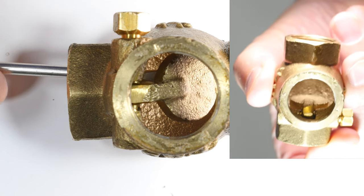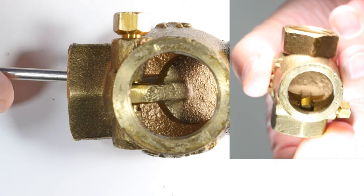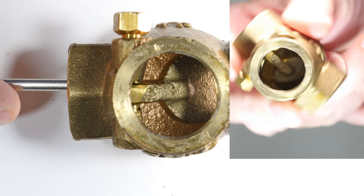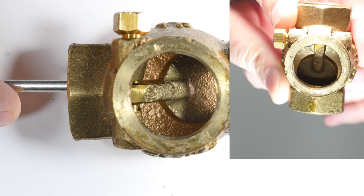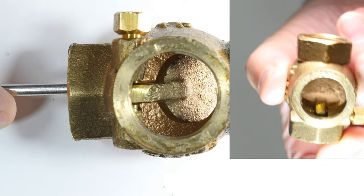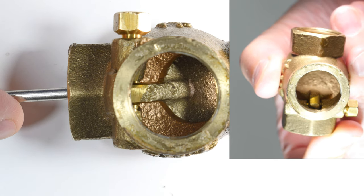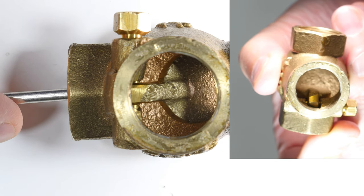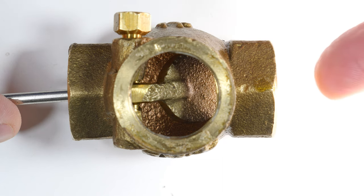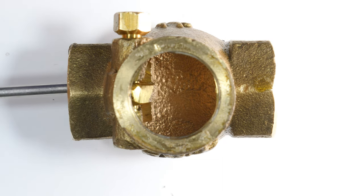If you attempt to mount it downwards, then it would just fall open like this. If this is the down direction, then the flapper would just always be open and it would take some ferocious water pressure from the downside to push this thing closed.